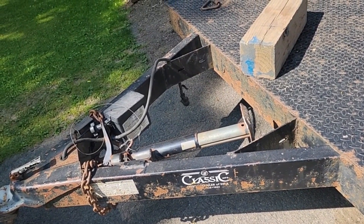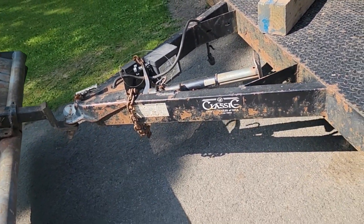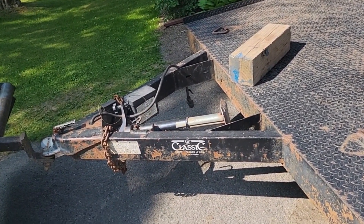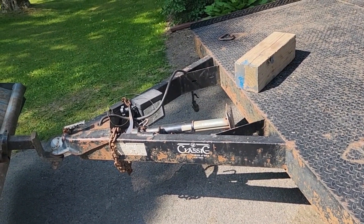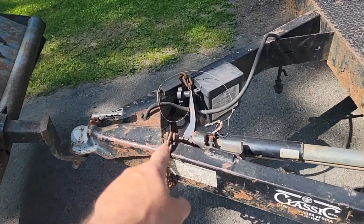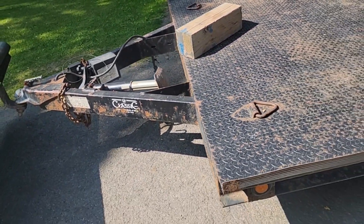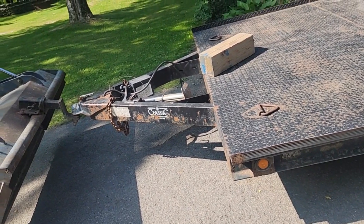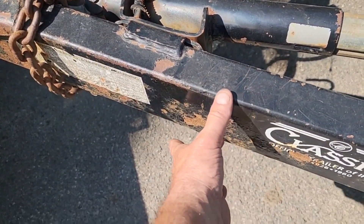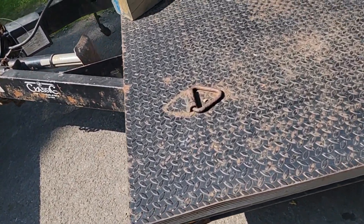I believe this is set up for a winch. I have a winch but it's portable and I move it around. I don't know if I should put in a two-inch receiver so I can slide it in and take it off — I don't want a permanent winch because sometimes I put stuff up here where it would be in the way. I went out of town and bought 24-foot steel that went from the front of the tongue all the way to the back hanging off with flags. The tie-downs on this trailer are really good, just not enough of them.